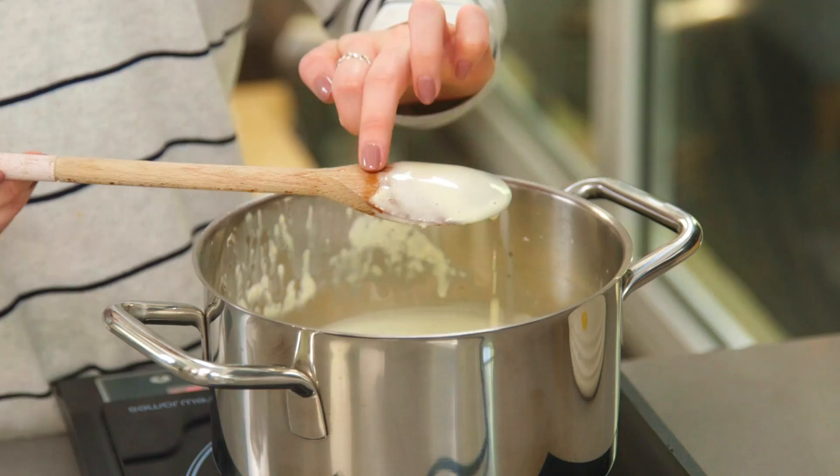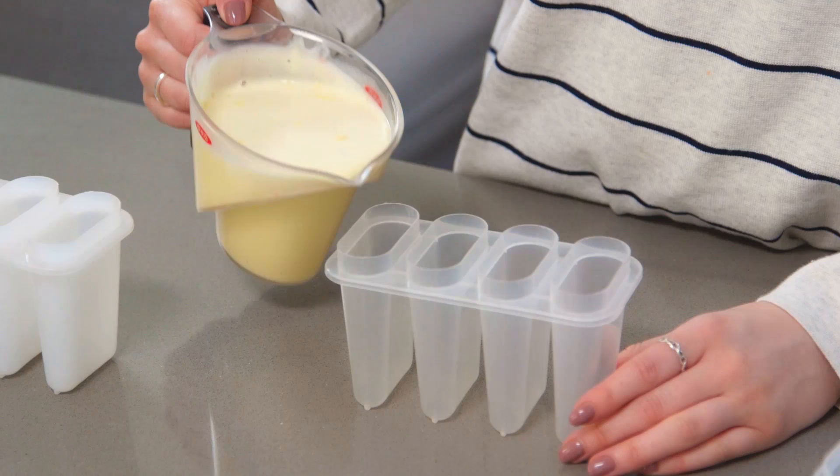My ice cream is done — it coats the back of my spoon nicely. I'm going to leave that to cool down before transferring into my ice lolly moulds. And if I have any left over I'll just pop it in a Tupperware box so I have ice cream as well as ice cream lollies.